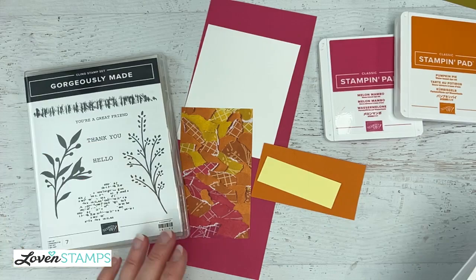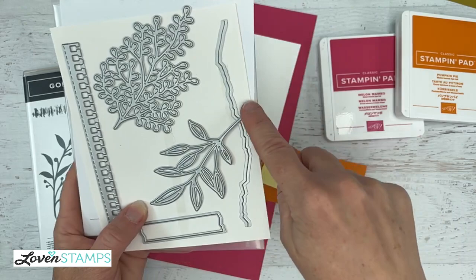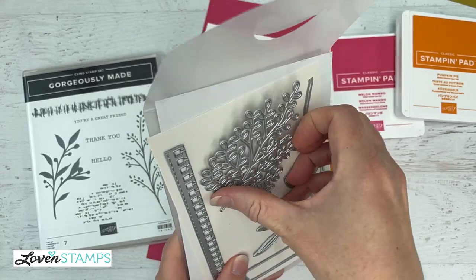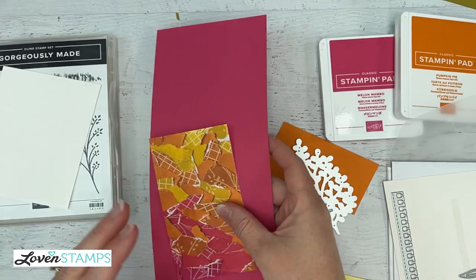Looking at our die set — here are the stamps for Gorgeously Made and here are the dies. We have really pretty florals, great for collage ideas. We also have torn-edge notebook edges, torn paper pieces, and a washi tape-looking piece. I was wondering if I could recreate that spotty background with one of these dies, so I'm going to pull this floral leafy die and take a look at what we've got.